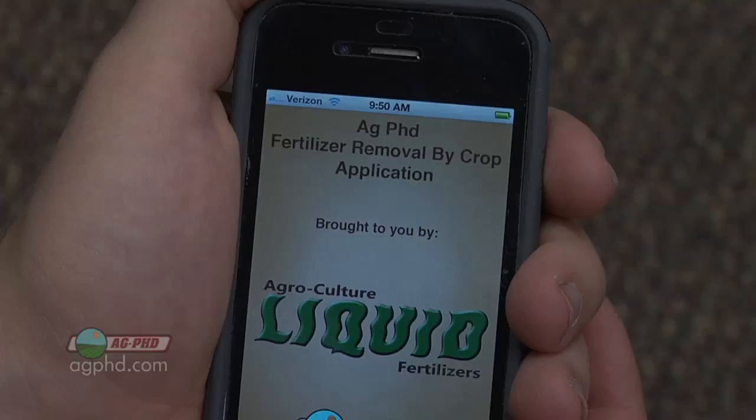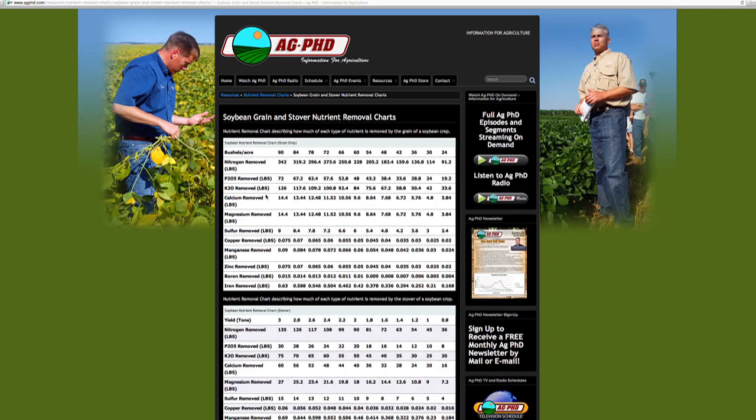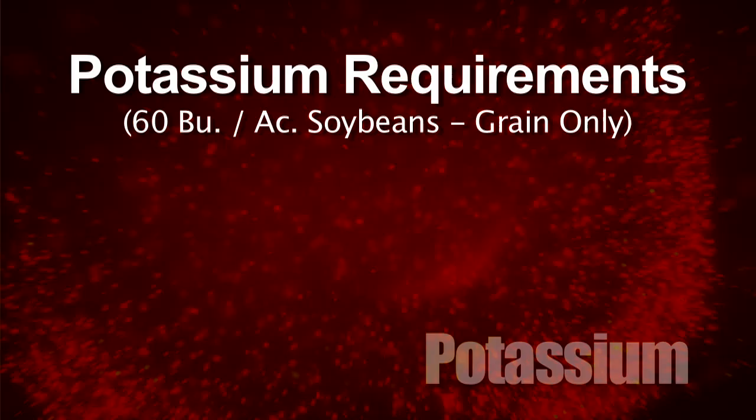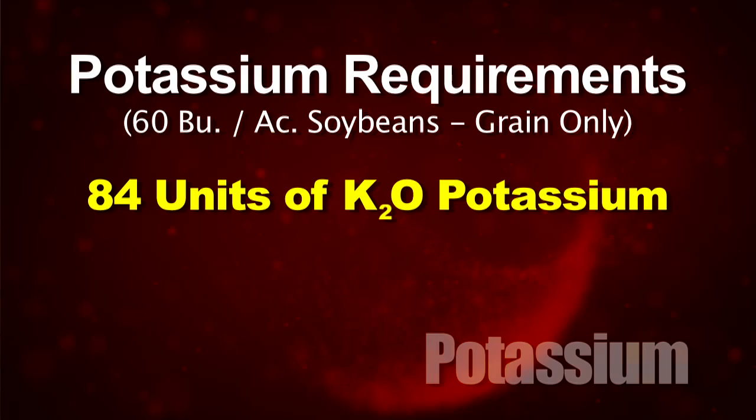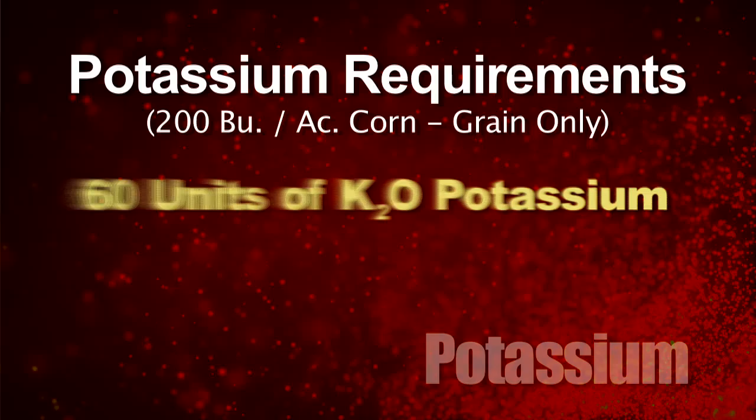Here's what I want you to do right now. If you have an iPhone, download the Ag PhD fertilizer removal app. If not, go to agphd.com on the resources page and look at how much potassium different crops remove. I think you'll be amazed. For example, if you have a 60 bushel soybean crop, that crop with grain only is going to remove about 84 units of K₂O potassium. Just to replace that alone — not build your soil, but just replace it — you'd have to put out about 150 pounds of potash every time you plant beans.